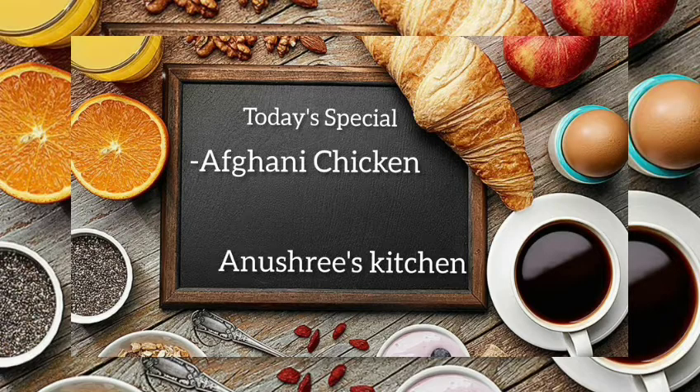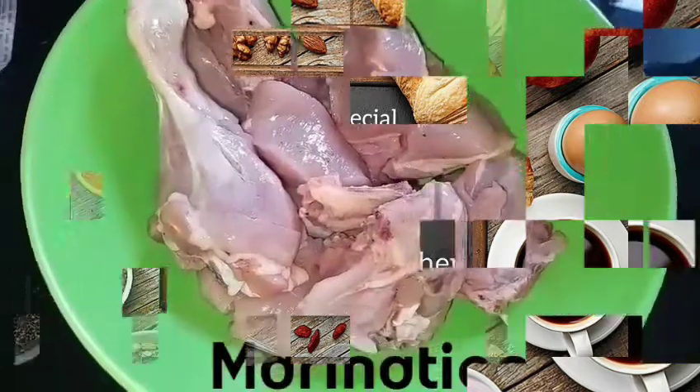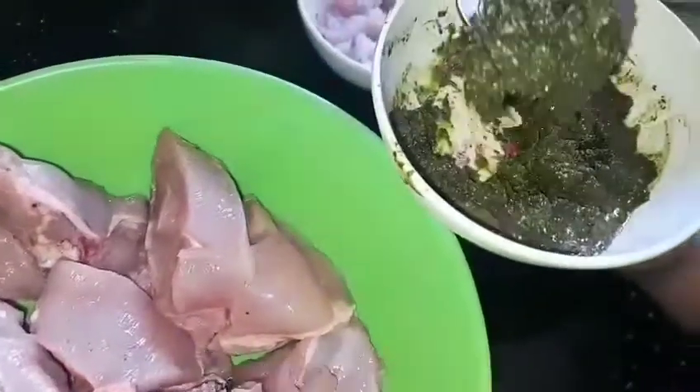Welcome to Anushri's kitchen. The first process is marination of chicken pieces.